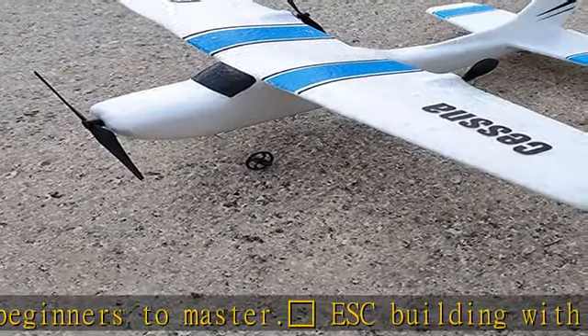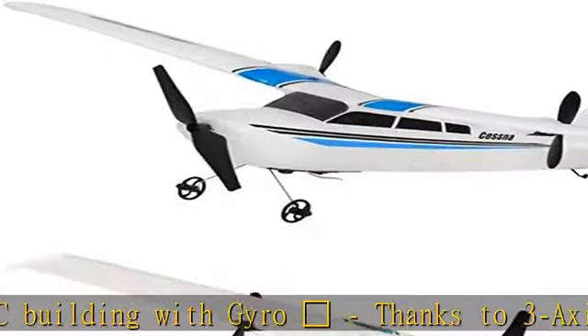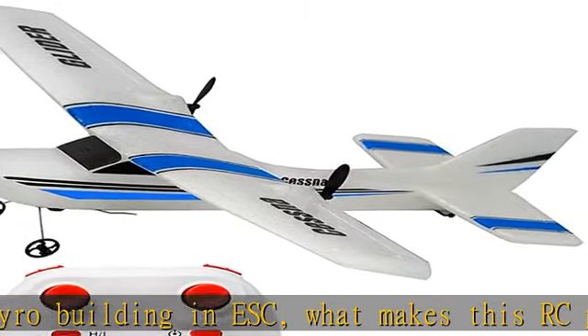The body and wings are kept in good condition from curving during transportation. Two methods of taking off — hand throwing or sliding off — bring an amazing flight experience for new pilots.